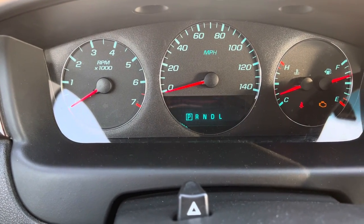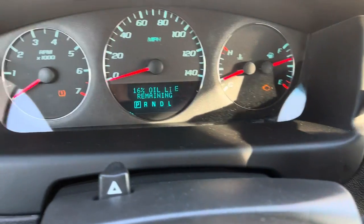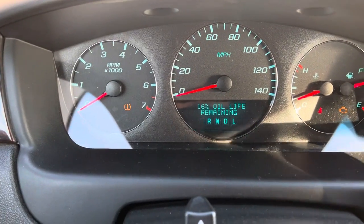it's going to show tire pressures, which they're low — it's surprising, huh? And 16% oil life left. Then we're going to go down here to this checkmark button.